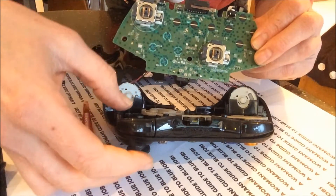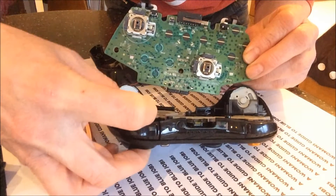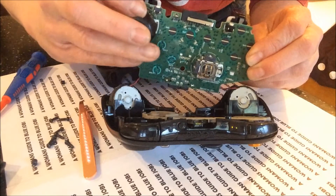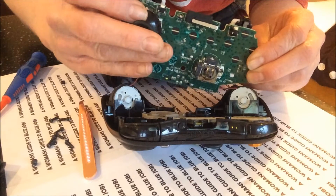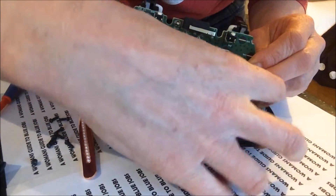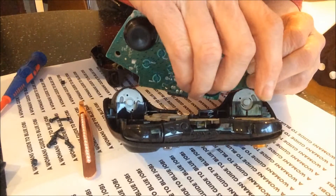So gently take the thumbsticks out of the front and pop them back on. There's only one way really they go back on, so it's fairly simple. Take the other one out and pop that back on.